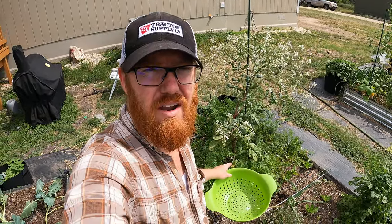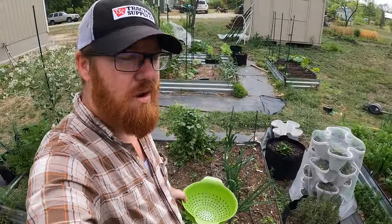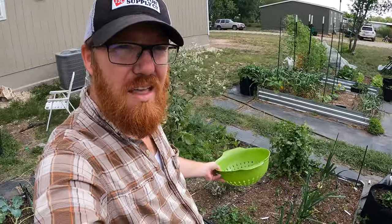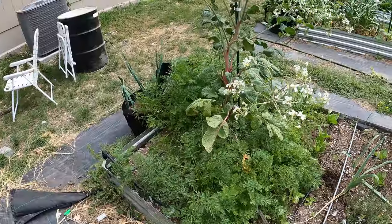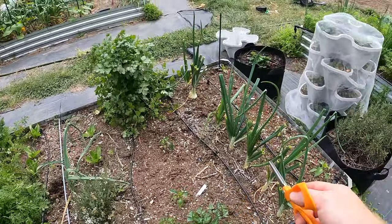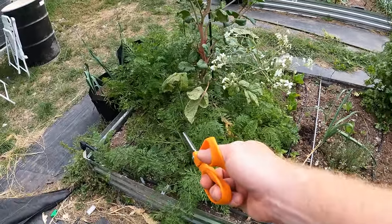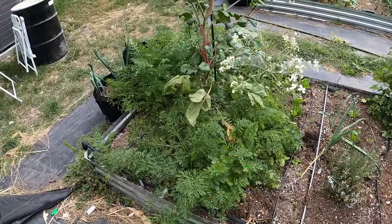Welcome back to the Daily Grind everyone. Today we're going to be harvesting the rest of the carrots in all my beds. I've got some here and some here in with my onions. We're going to get them all out of the ground, cut the tops off, and give those to the chickens because we don't eat them. Then we're going to prepare them for storage. This bed here is where I'm going to be planting a lot of peppers. I might put some cucumbers back here as well.